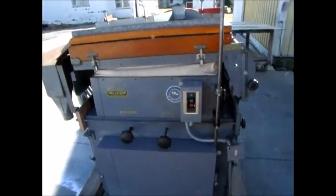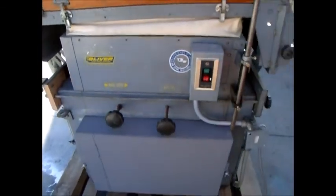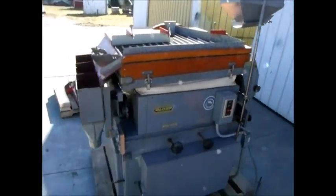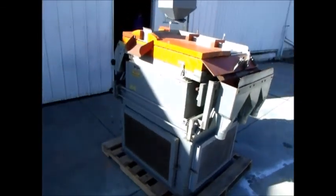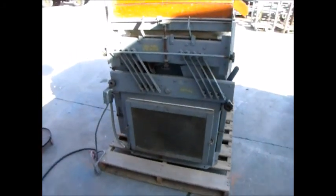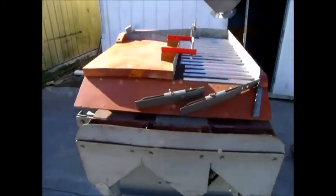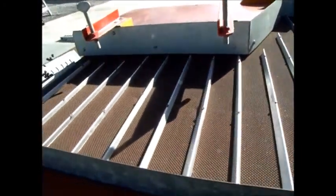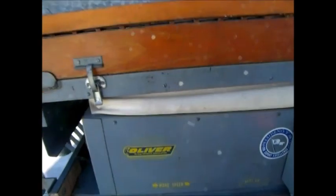We are going to start the unit up for you now. Bear in mind it will have less vibration once firmly bolted to concrete. Speeding up the shake.